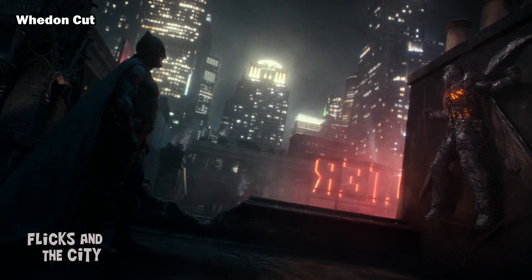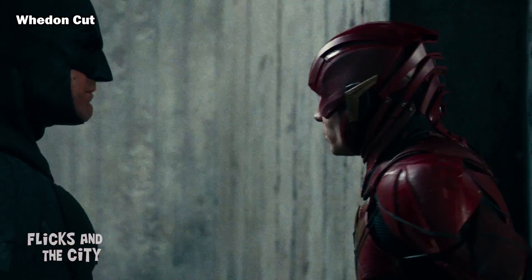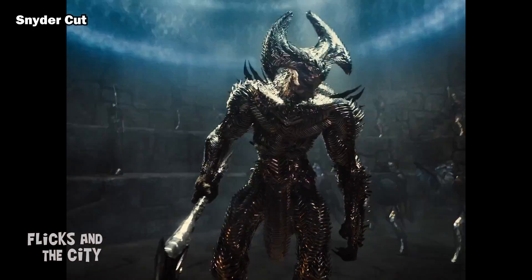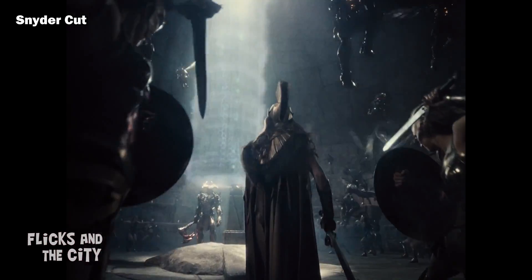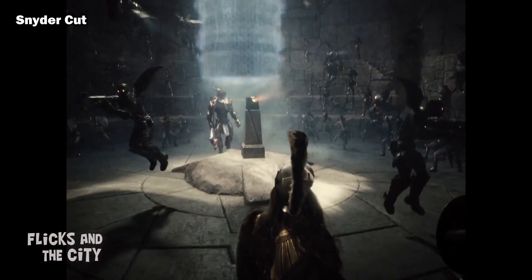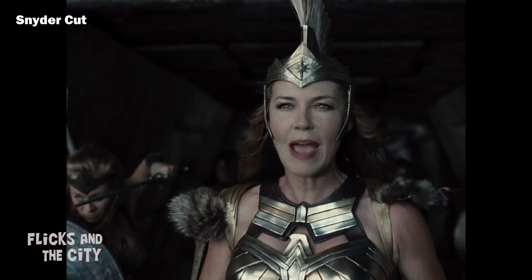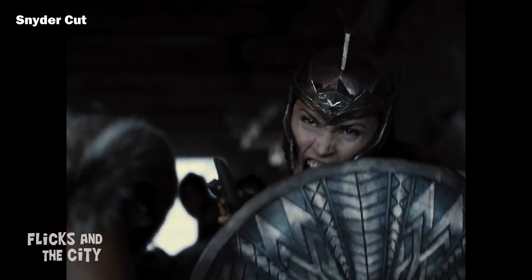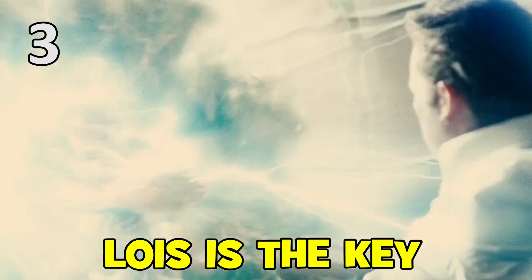Thankfully, the whole Parademon Fear subplot and resultant plot hole have been completely removed from the Snyder Cut and, instead, the only significant mention of fear is this badass moment after Steppenwolf arrives in the Amazonian stronghold. "I will bathe in your fear." "Daughters of Themyscira, show him your fear! We have no fear!"